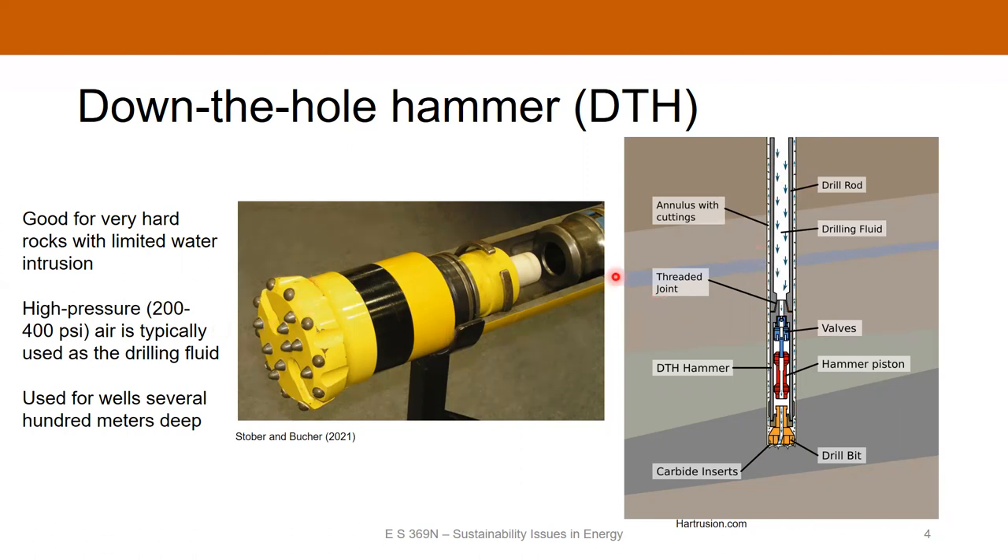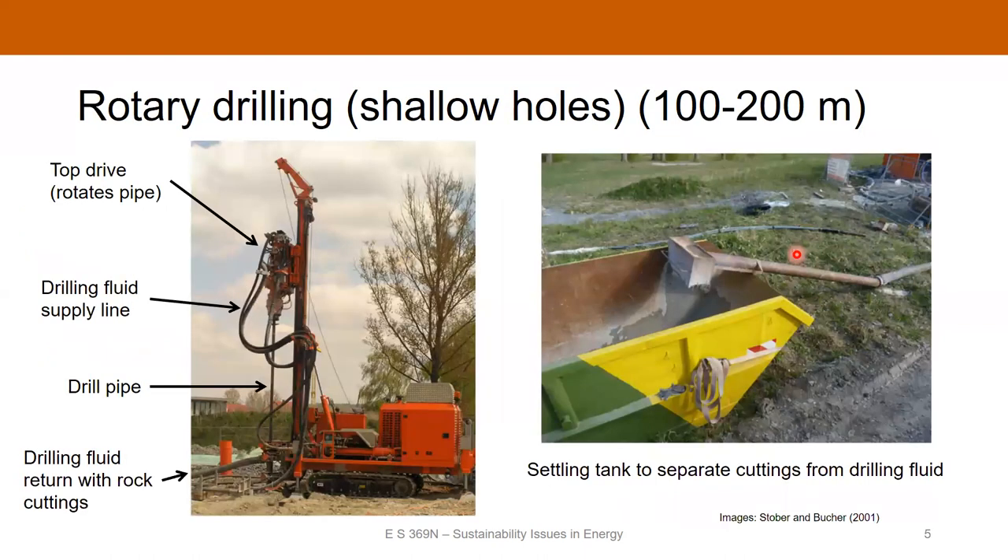The air is typically operating at somewhere between 200 and 400 PSI. The one thing to consider when using a down-the-hole hammer is whether you're anticipating a lot of water to flow out of the rock and into your borehole. If you've got a lot of water coming into the annular space, that's going to disrupt your ability to remove the cuttings. In that situation, you'll probably have to use rotary drilling instead.